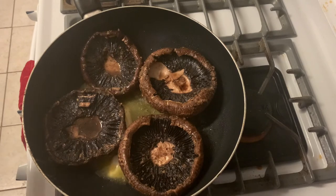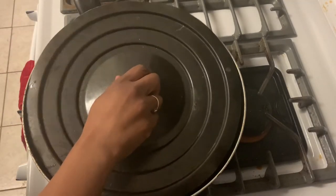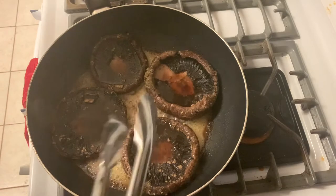Now that they're in the pan, I'm going to put my lid on and let them cook for a little while. It's been 10 minutes and I'm going to flip these over and cook them for 10 more minutes on the opposite side.